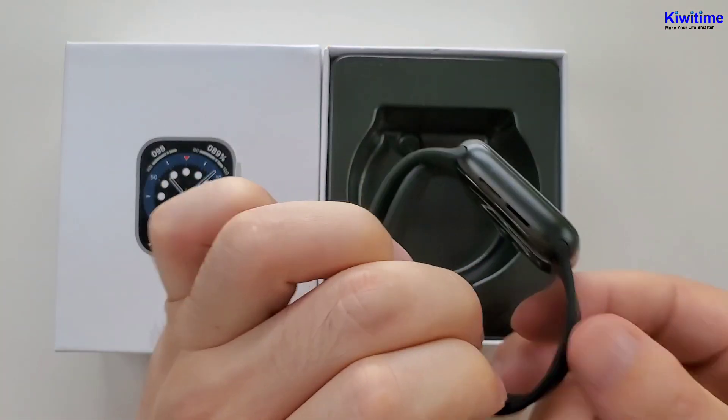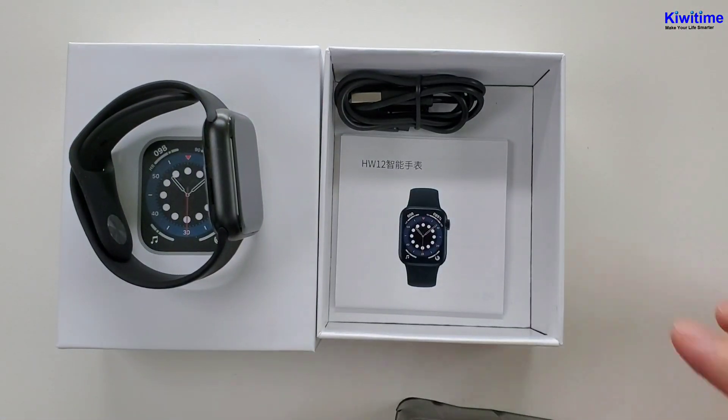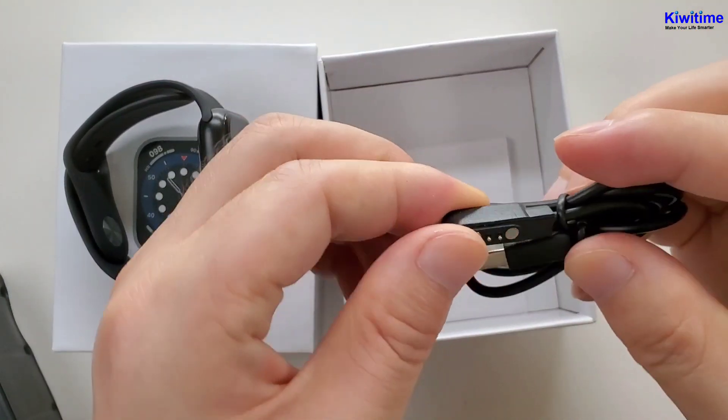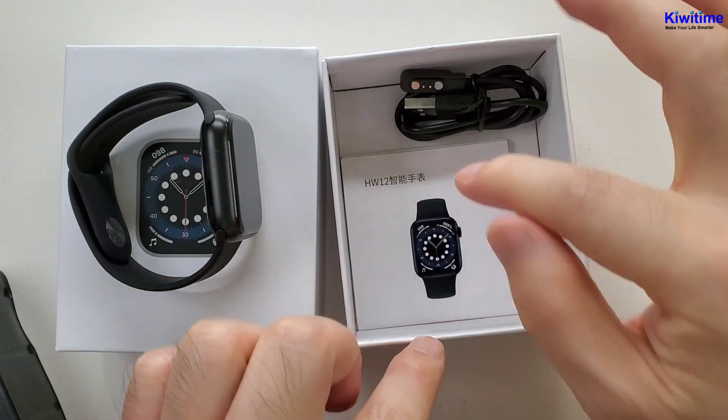Now let's open the box. Firstly, we see a watch, and then inside there is a charger — it's a magnetic charger — and a manual.